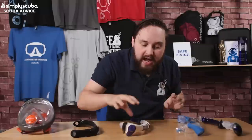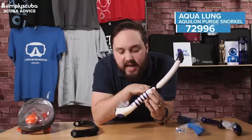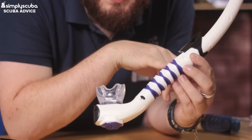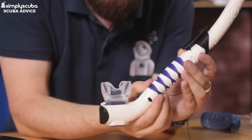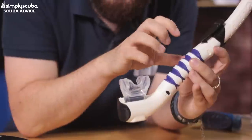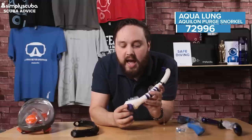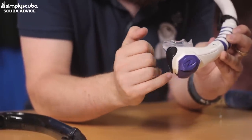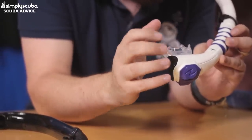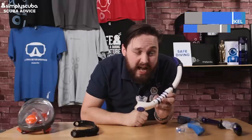Next up we have the Aqualung Aquilon Snorkel. What makes this different is that it has a flexible corrugated section that's semi-rigid — it still bends and flexes but it can never close completely. It keeps it comfortable and in line with where the mouthpiece needs to be, and it has a massive water trap. It actually has two purge valves at the bottom, so no matter which direction you're facing, every time you exhale that small amount of water trapped in the bottom is just pushed out.